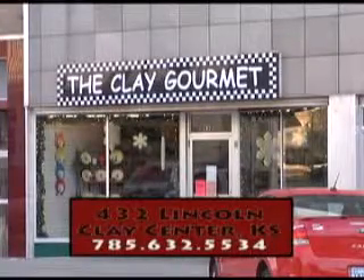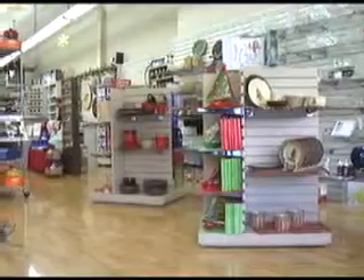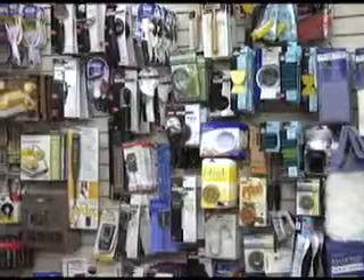Have you seen what's new at Clay Gourmet and Clay Center? They have everything you need for your kitchen, and their friendly and knowledgeable staff is ready to help you find it. New items are added to the shelves regularly, so stop in today to look around.